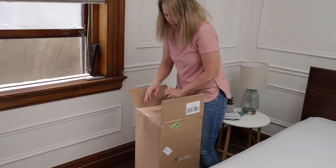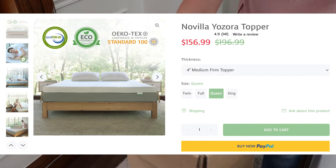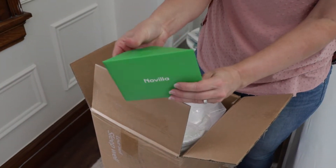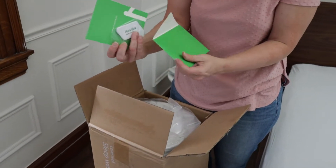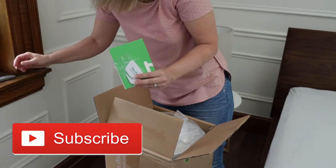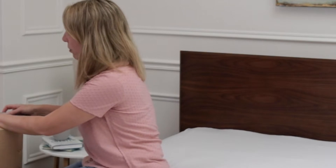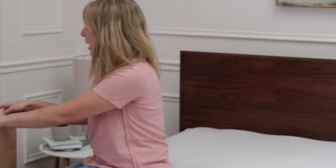I'm unboxing and reviewing the Novilla mattress topper. This is an inexpensive topper — one of the best-priced toppers I've ever seen. Like their mattress that I reviewed previously, it's probably even cheaper than most mattresses I see on Amazon. The purpose of a mattress topper is usually to make a mattress that is too firm a little bit softer. It's a very excellent price and I also have a link in the description with a code to make it even less.